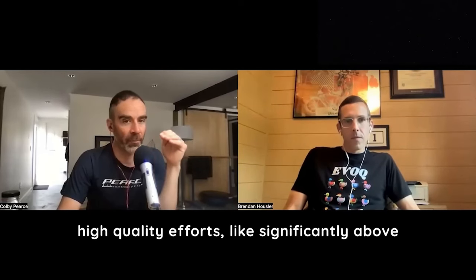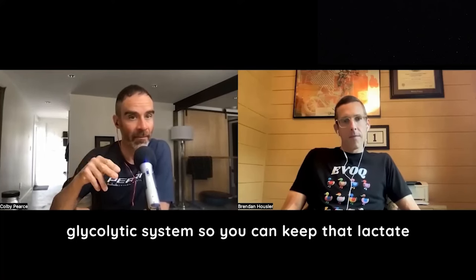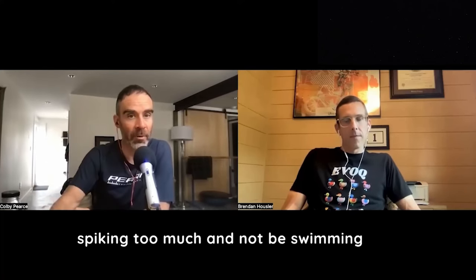We really want it to be high quality efforts, significantly above threshold. The athlete's got to be pretty well-trained to handle that load — to really do that workout, you've got to have a very high level of fitness: a good aerobic base and a well-trained glycolytic system, so you can keep that lactate level from spiking too much and not be swimming in it.